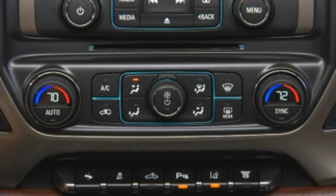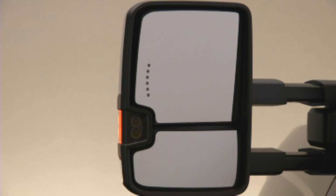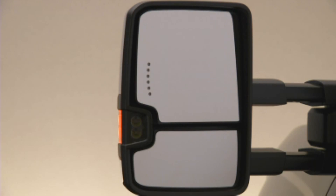The upper mirror is heated by pressing the rear window defogger button. The curved lower mirror is not heated. A memory function is included with the upper mirror and works together with the memory seats.